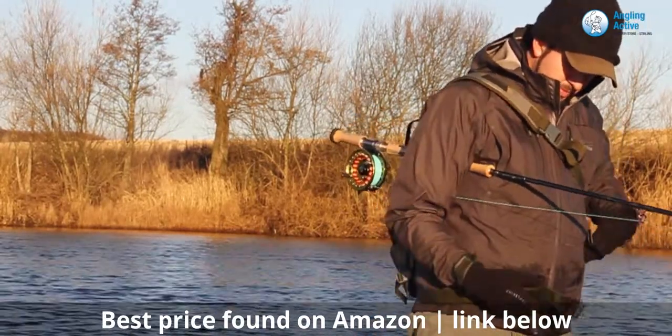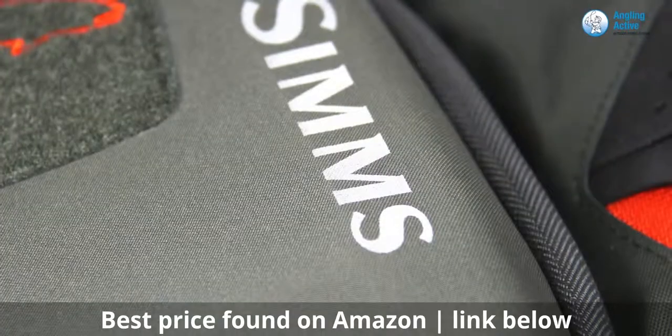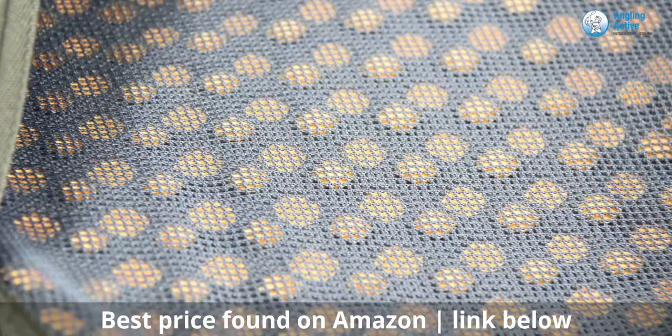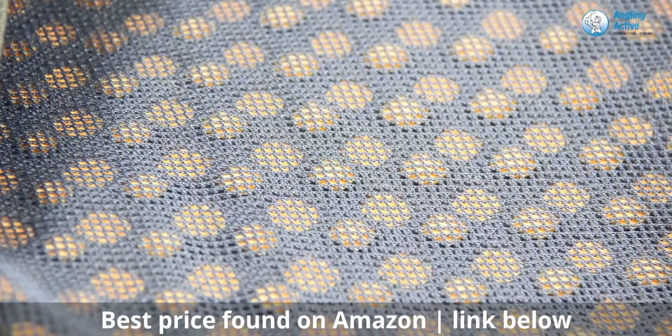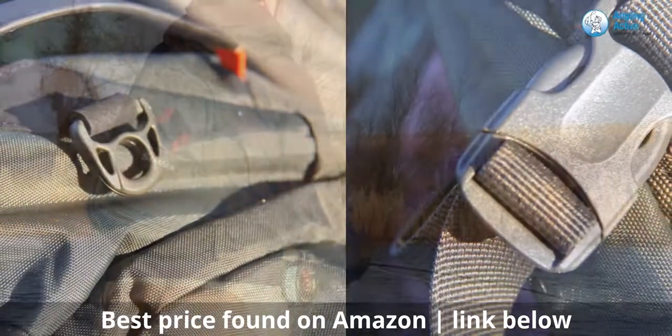Swinging the pack onto your back is just as easy, and with the least amount of effort, everything is now stored out of the way. The pack is a tastefully and quality finished item, as expected from Simms. There's a tough mesh back for breathability and durability, a net hoop and rod tube retainers on the exterior.